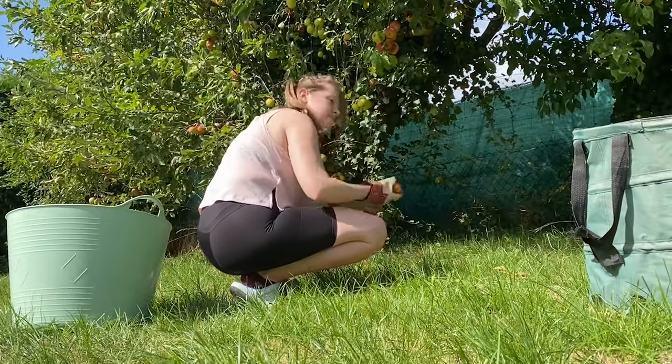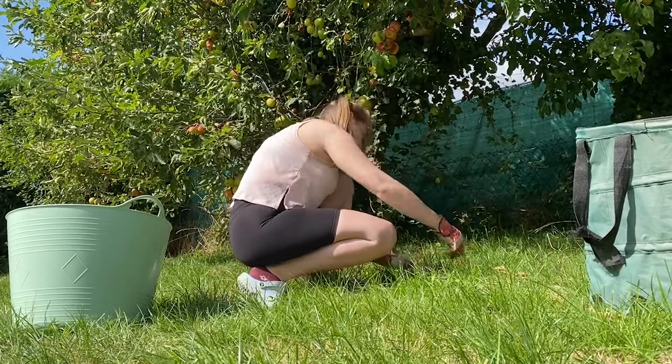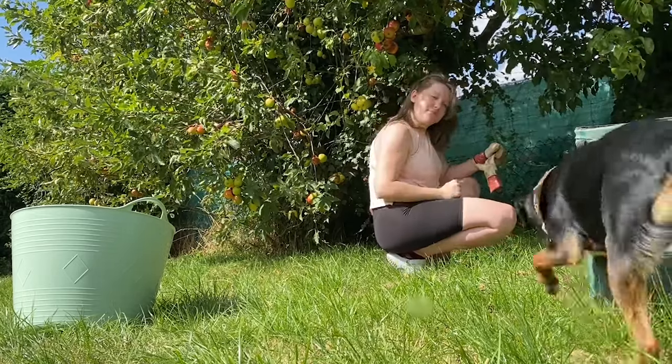Let's go back to when we first got the keys to our new home — August 2023. The house came with quite a lot of fruit trees, and it was nearing the end of summer, so there was a lot of fruit.